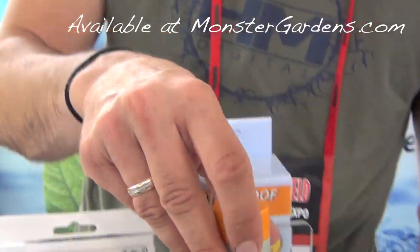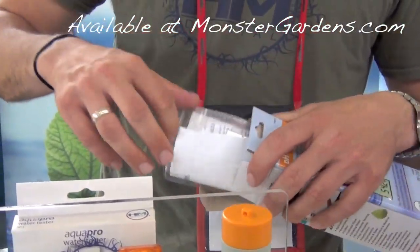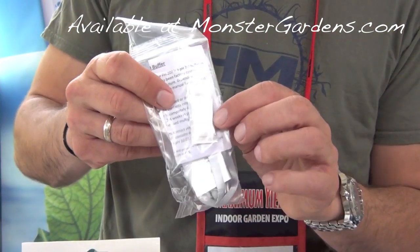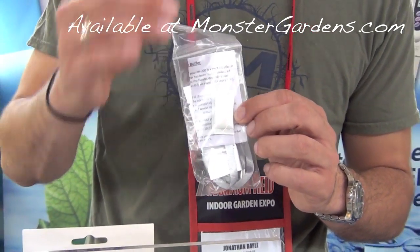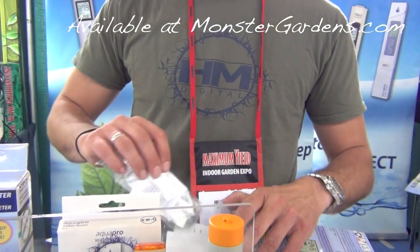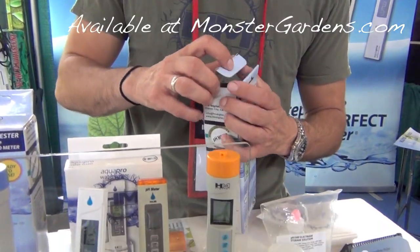It comes with a sponge. And also we include, when you buy a pH 200, a little storage solution and a pH 7 buffer. You need to calibrate it to 7 out of the box. It's a very important thing to do, just to make sure it's set properly, and then you can calibrate it to whatever it is you want to calibrate it at.